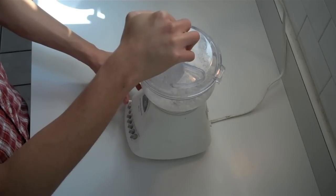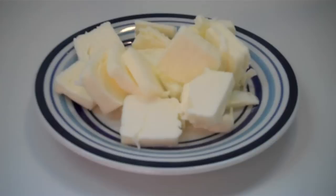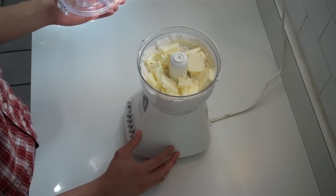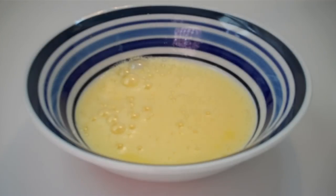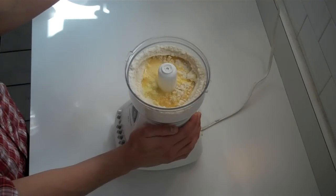Pulse this a couple of times to mix it together. Now I'm going to add some love, and love comes in the form of butter. I'm putting in one cold stick of butter sliced up, and work that butter into the dry ingredients by pulsing about 10 to 15 times. Then add in one beaten egg and pulse a couple more times till the dough starts coming together.